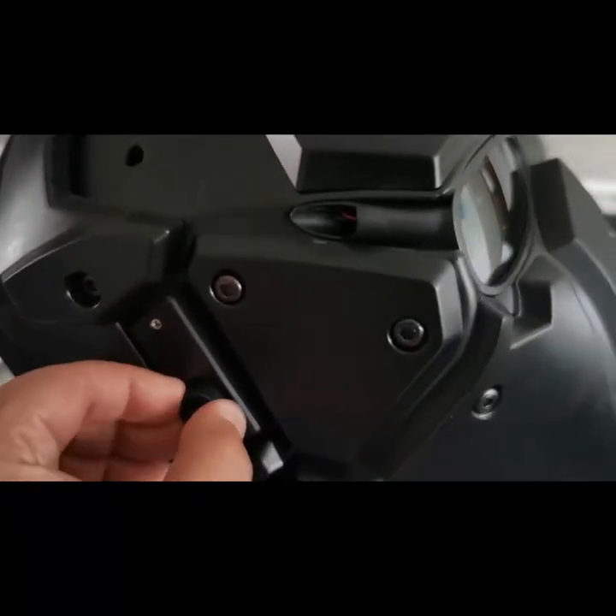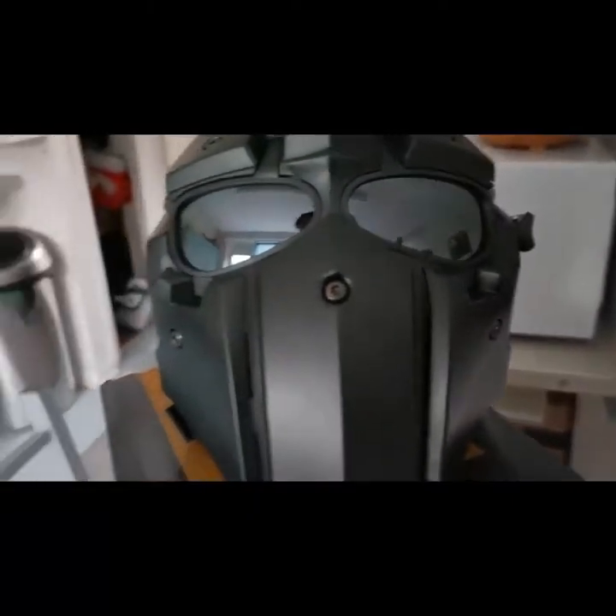That's on full whack. It works if you just turn it down as well, so if you need to de-mist the lenses it's probably not too bad.